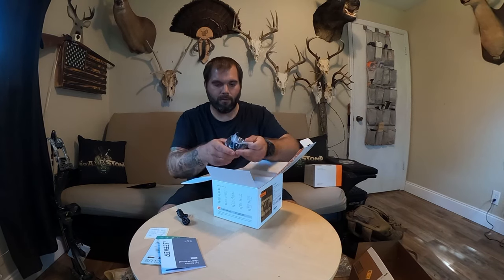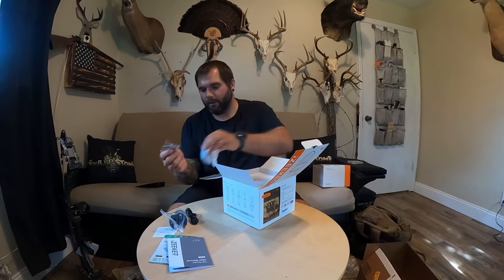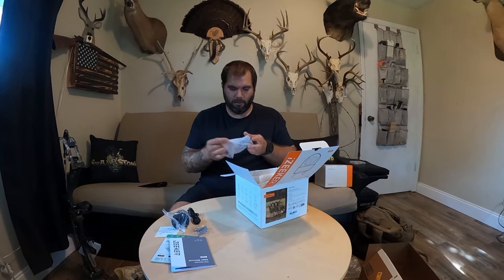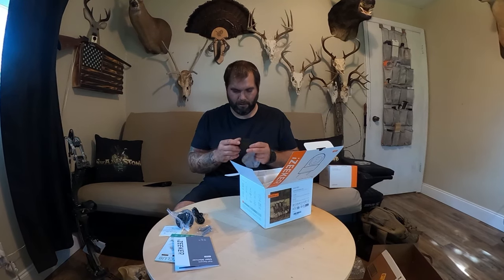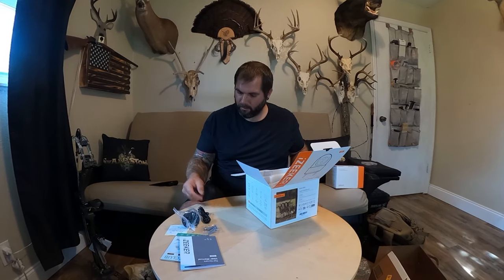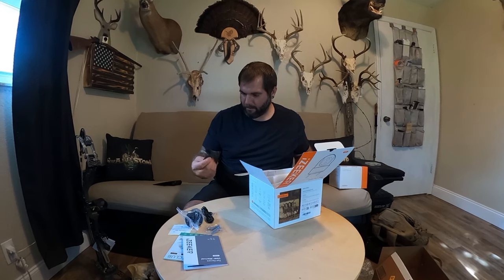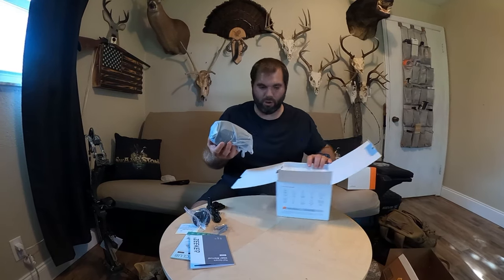There's a charging cable, and what looks like the mounting base — it has a ball joint so you can angle it into whatever position you want. There's some mounting hardware like screws if you want to drill it into a wall. There's some other sort of mounting hardware I'm not really sure about, and then we have the camera itself — this thing is pretty chunky.